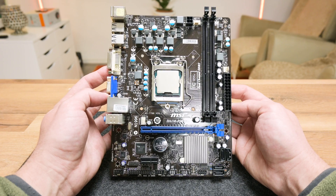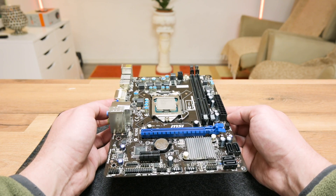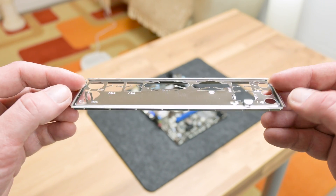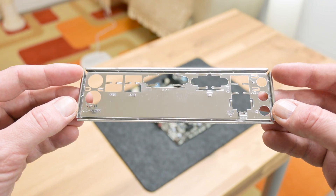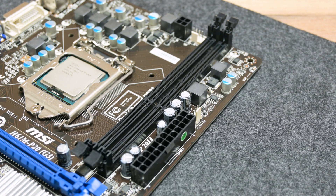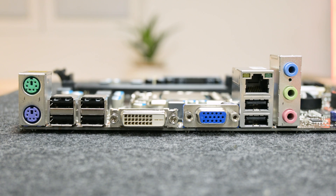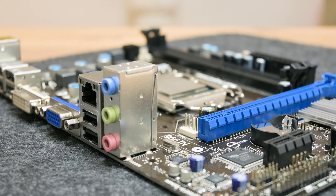I hope you enjoyed watching this video and I hope it will be useful and helpful if you want to fix or clean a motherboard or some other electronics. The most important thing is: when you do something, even for the first time, do not rush — take your time. Thanks for watching and I will see you in the next video.